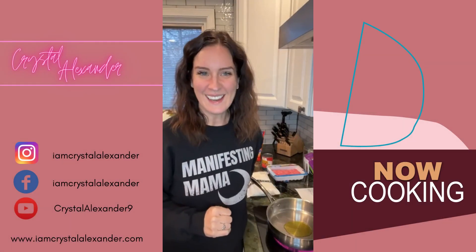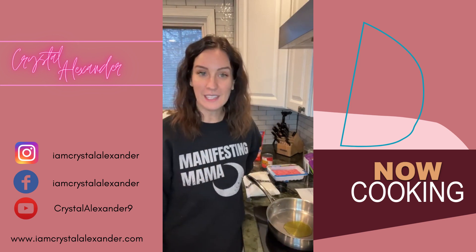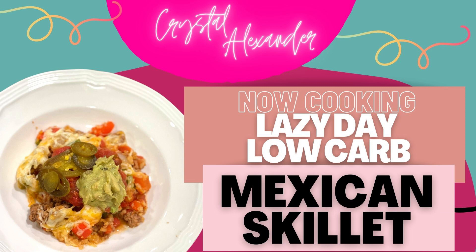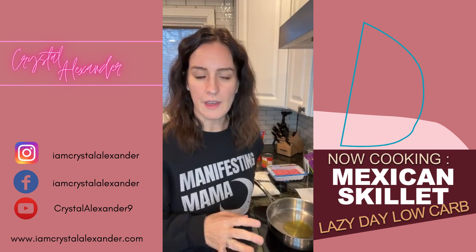Hey everybody, what's going on! I am Crystal Alexander and welcome to my page. Tonight we are making a lazy day Mexican cauliflower skillet. We're going to modify this recipe ever so slightly, but I'll walk you through all of that.